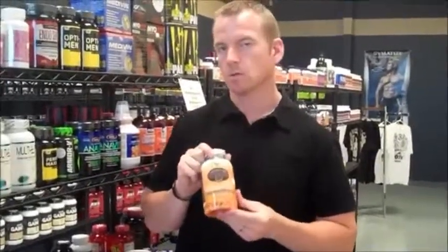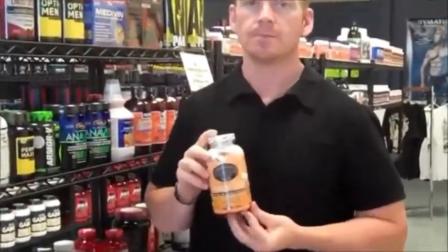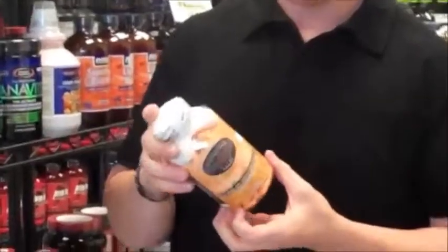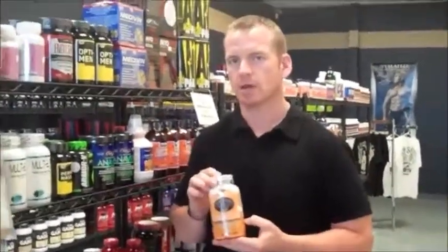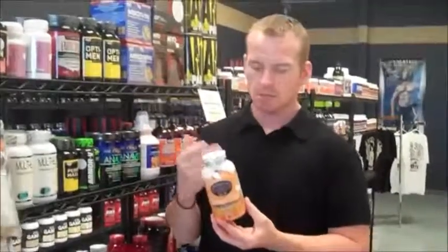This is our review of the Controlled Labs Orange Triad, their multivitamin. It's a really good multivitamin. It's not as high in vitamin C and vitamin D as I'd like, but it's not bad. It's a much higher dose than what you would get at the box store.